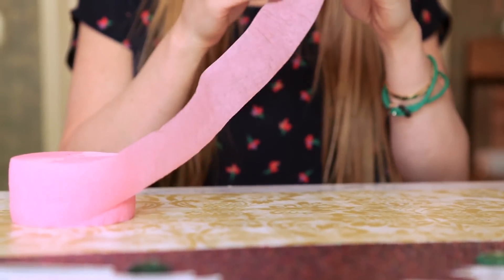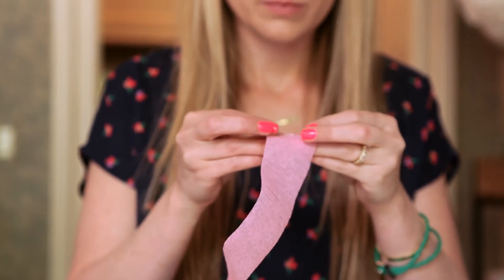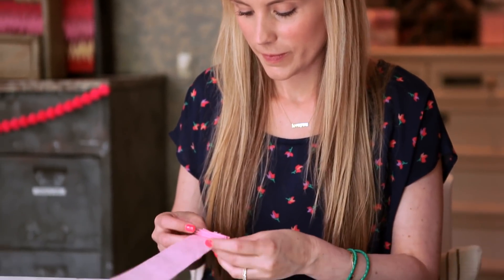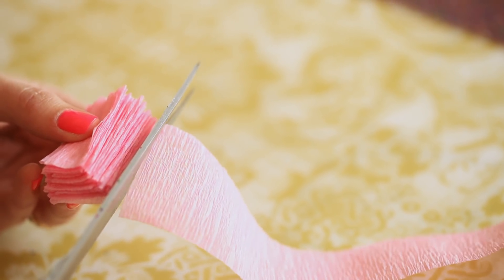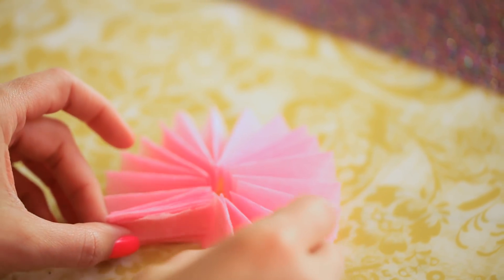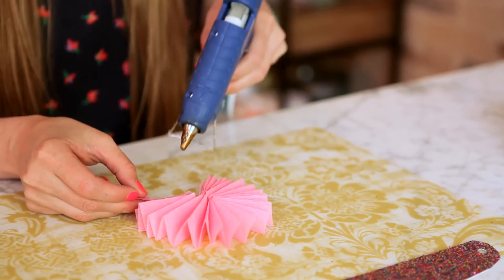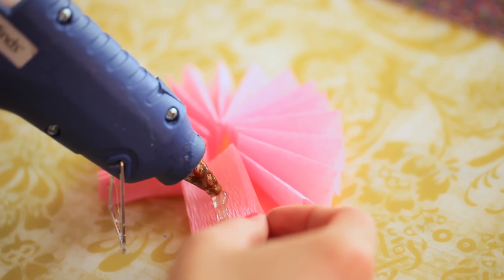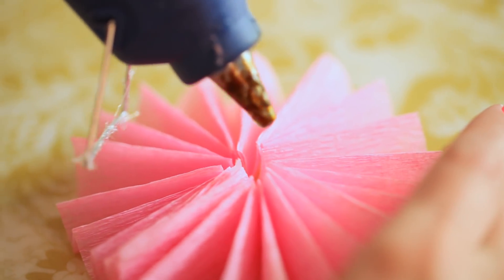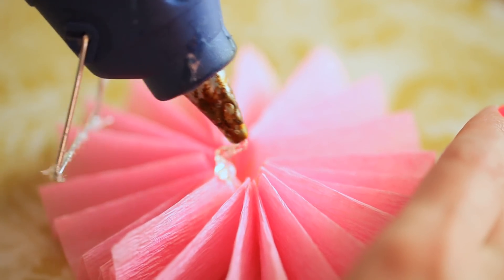Now we're going to embellish a little. Using crepe paper from the party store, you're going to want to fold the paper back and forth like a fan until your pile is about one inch thick. Lay your folded crepe paper on the table and fan it out into a circle. Using a little drop of hot glue, you're going to want to secure both ends together. Put a little bit of glue in the center of the crepe paper — this is how you get the pinwheel circle.